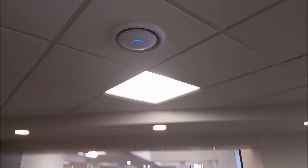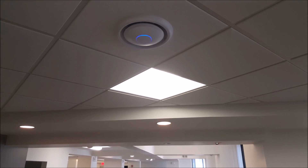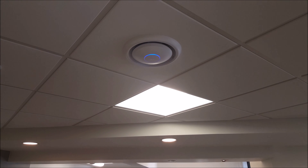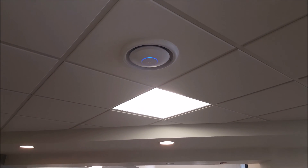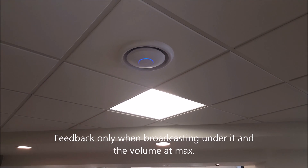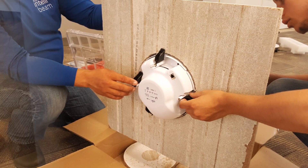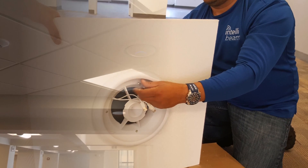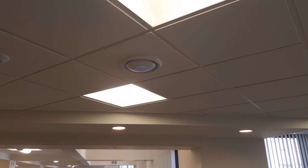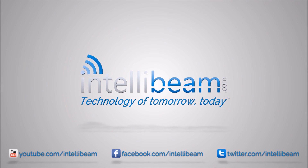This is the IntelliBeam intercom test for the Ubiquiti Unify AP slash EDU. Test, test, test. So it's pretty good. A little feedback, but it's pretty good.